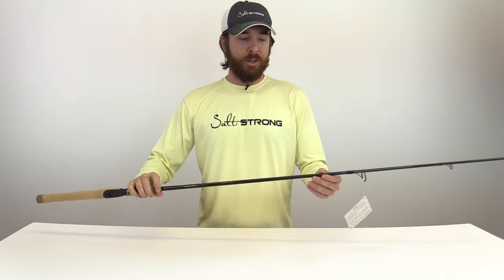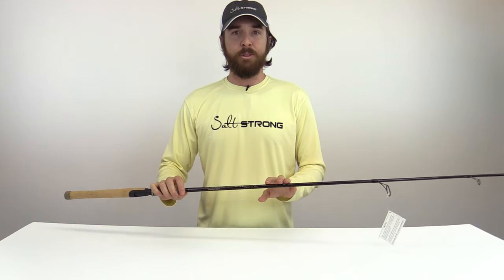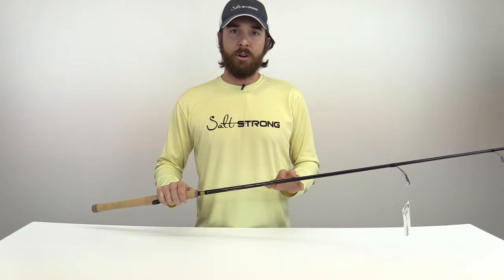Hey, this is Luke Simons with SaltStrong. In this video we're gonna do a review of this spinning rod. This has been one of my favorite rods. I've been using it for a little over a year now and I've just fallen in love with it. This is now my go-to rod, and the core reason why I really like this rod is that it is just perfect for throwing artificial lures.